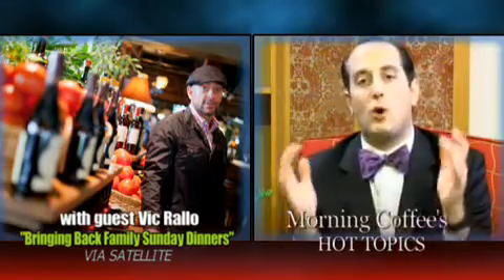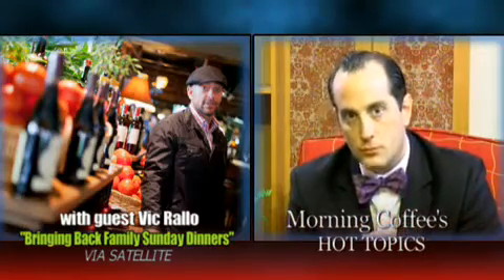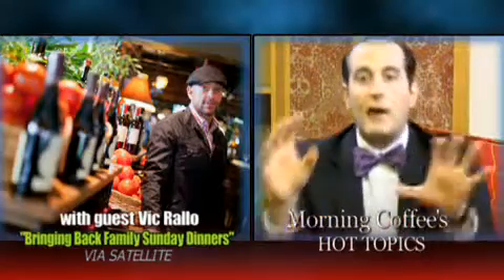Vic Rallo, the host of Eat, Drink, Italy. I'm so happy to be with you, Keith. It's awesome, Vic — thank you so much. Is there somewhere I should go to get more information or check out your website? Sure — you can go to ambriola.com and my website is eatdrinkitaly.org. Come and check it out. Our new season is coming up right after the first of the year. That's awesome. I got one more question for you before you get out of here. How do I get the kids to stop using the phone at the table?